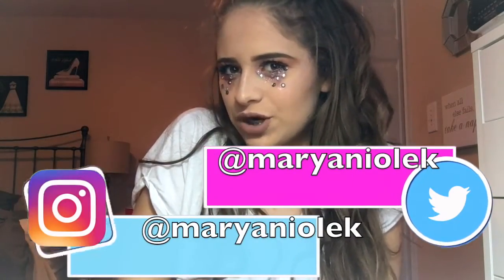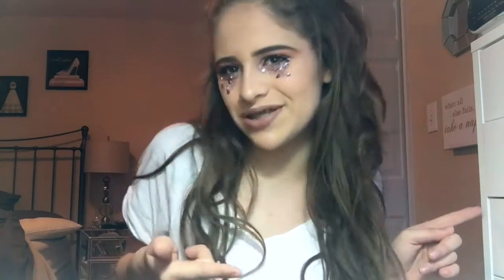Hey guys, it's Mary, and in today's video I'll be doing this chunky glitter makeup tutorial. I don't really know what to call it, but that's kind of the look I was going for. I hope you all enjoy it, and if you do, don't forget to give it a thumbs up and subscribe down below. I'll have all my social media links down below with my Twitter and Instagram, so you should go follow me on there. And without further ado, let's just hop into the video.